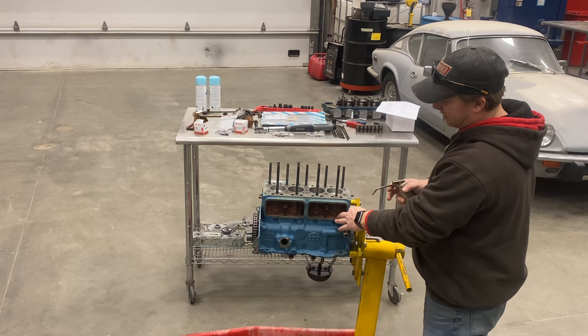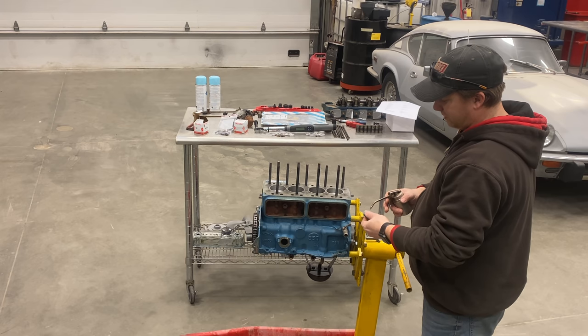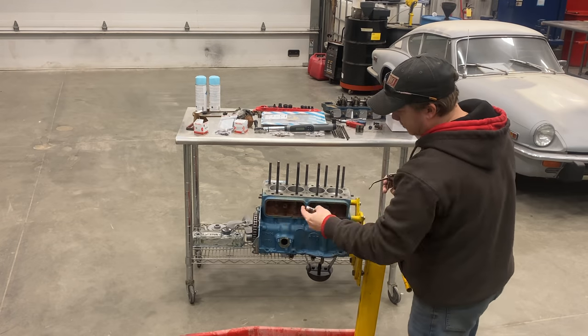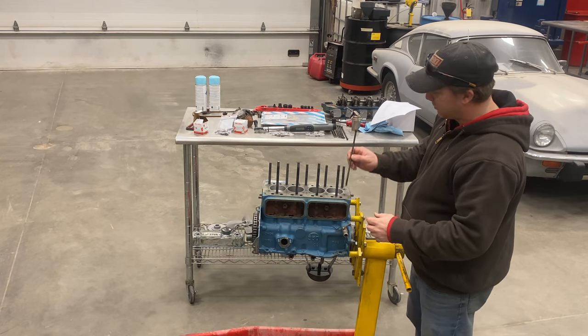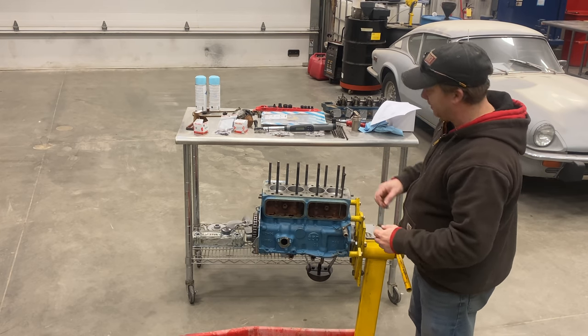I'm going to insert the tappets in the same order that I took them out. I'm going to put a little bit of oil on them when I put them in. The push rods on this engine will pass through the head, so I can insert them now and then put the head on with them in place.